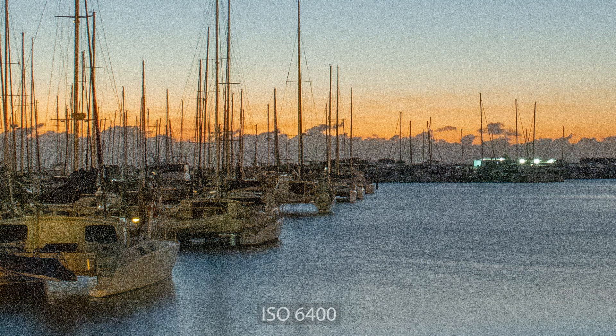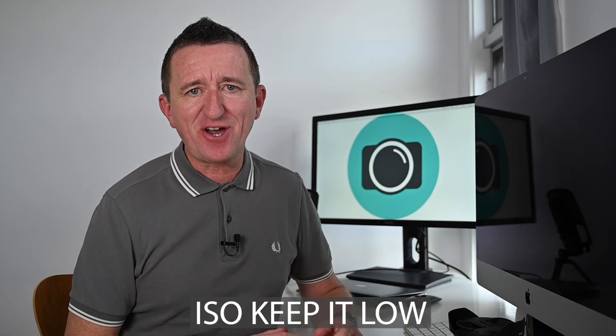Let's move on to the exposure settings, which are defined by how much light is available when you take your picture. Starting with ISO — I went for ISO 100, at the lower end of the scale, because I wanted a clean image with minimal digital noise. ISO is one of three ways of controlling light: increase it and your picture gets brighter; decrease it and it gets darker. It's often assumed that for night or low light you increase the ISO, but when you do your picture looks very grainy — that's digital noise — so I kept ISO low at 100. Good rule of thumb: keep ISO low where possible.